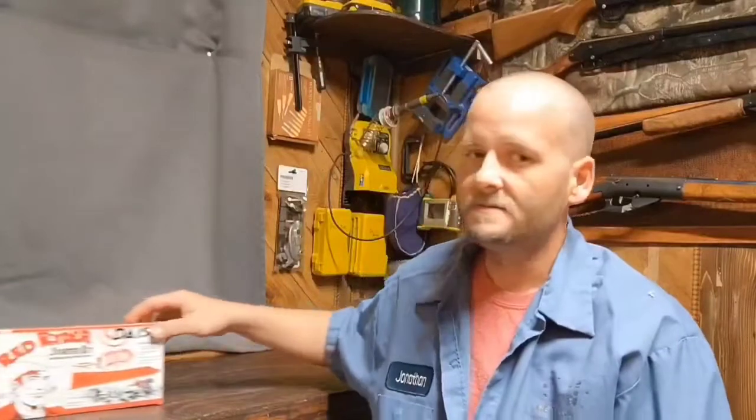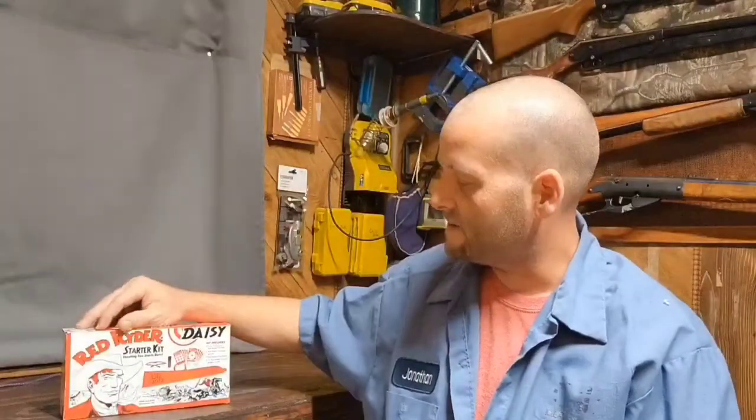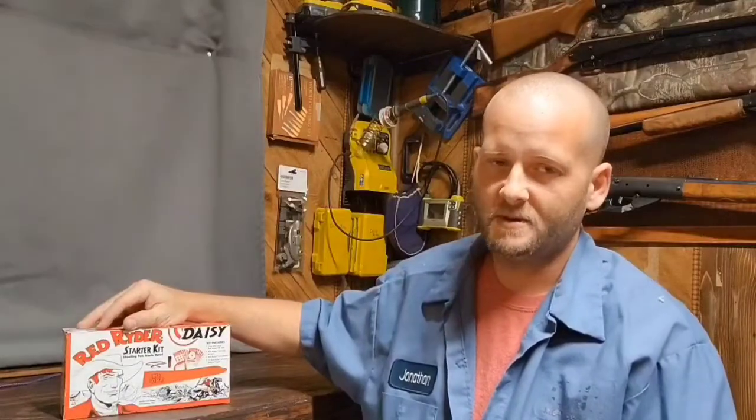Hey everybody, welcome back, it's Jonathan again. To kick off the review video, I figured what better way to start than with some eye protection. Since we're dealing primarily with Daisy rifles, I thought we'd bring in the Daisy Red Rider Starter Kit. I'd just like to point out this is not going to be a legit unboxing — I've had this box open for the past couple weeks and had it out and about.